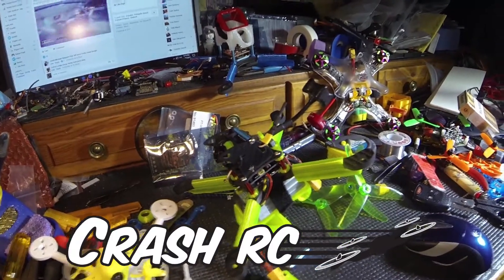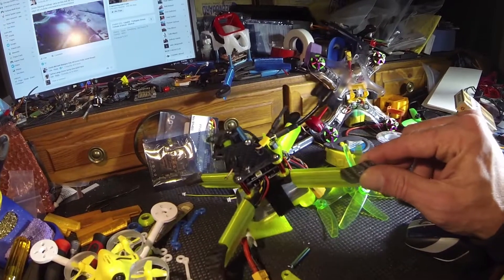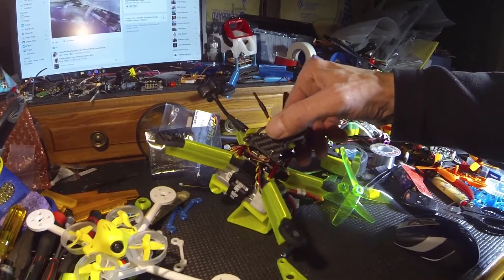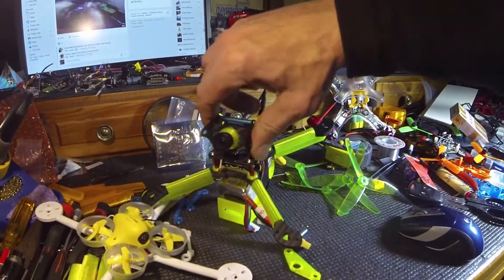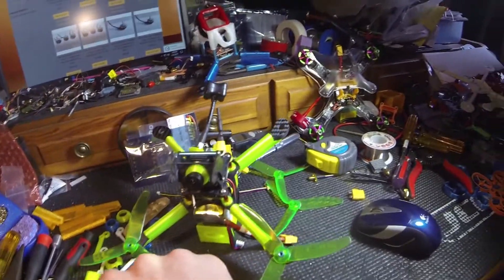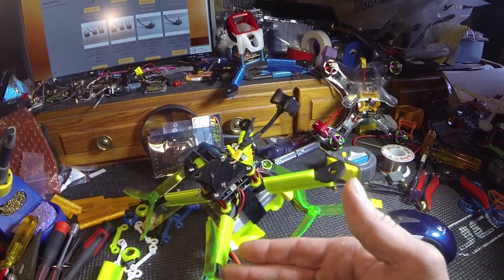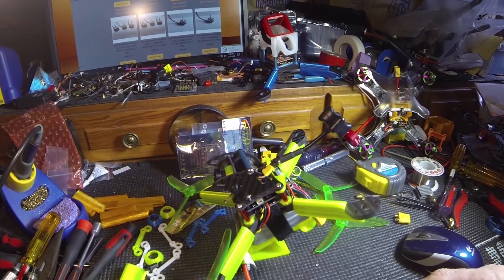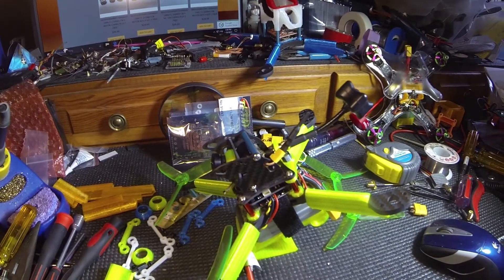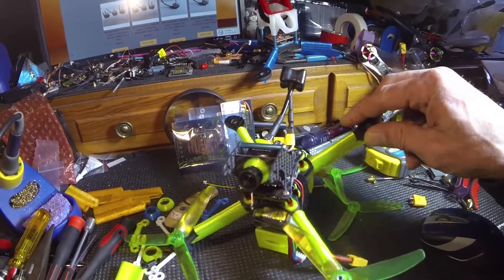I'm gonna have the build if you care to watch the build, but I thought you might want to see it a little sooner before I finished or before I posted the build. Here is the Falco. I got some stuff finished here — it's all complete except for the motors, and I might not have time to show you the motors, but I wanted to show you a few things.